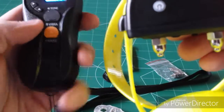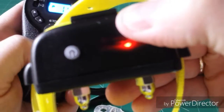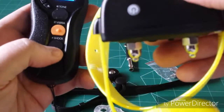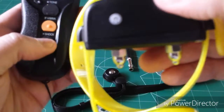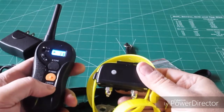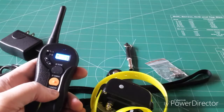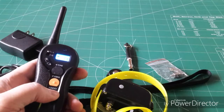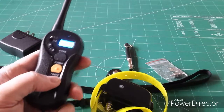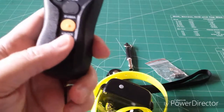I'll let you hear what the tone sounds like — this is on the low setting, it's really low. There's the vibration as well. Now if you want to initiate a shock on the animal, it will only deliver the shock for 10 seconds. Then it gives you a rest period — it delivers a shock for a total of 10 seconds if you hold the button, then rests for 5 seconds and will re-shock the animal again. I did not use that feature.